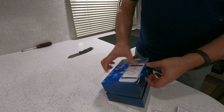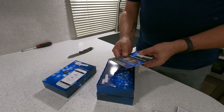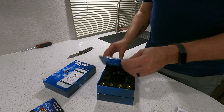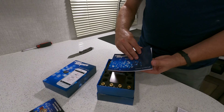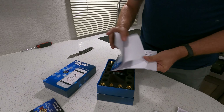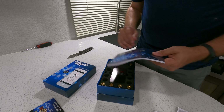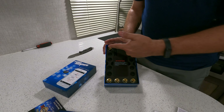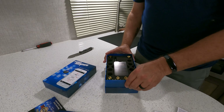It comes in a nice sturdy box. Inside you'll find a warranty card and an instruction book with QR codes to download the app, which we're going to need. Also included is the Bluetooth receiver along with the six sensors, which we're going to mount on the trailer.